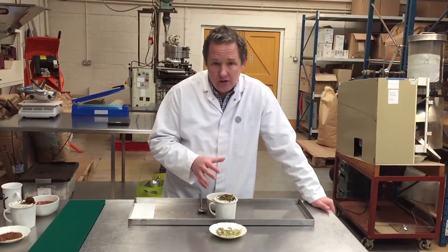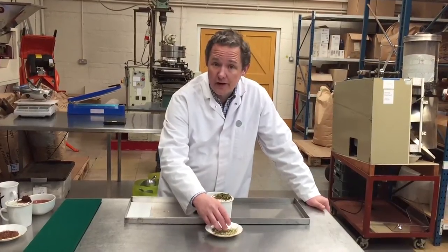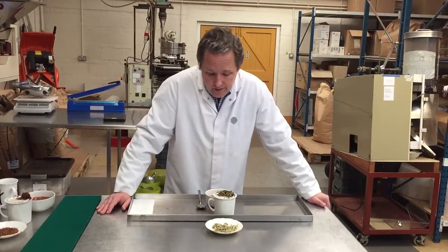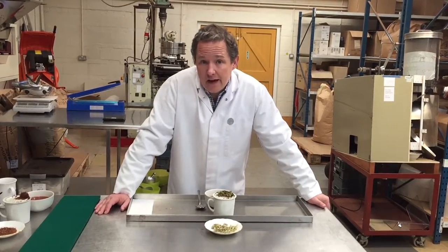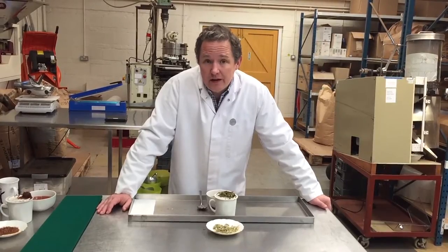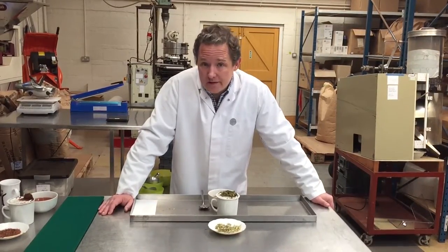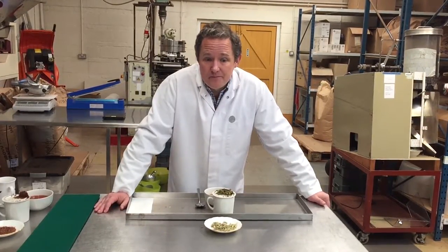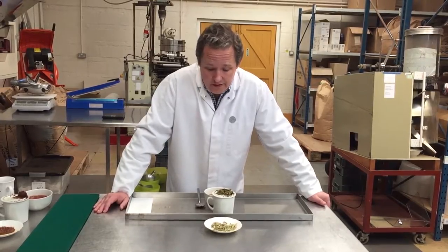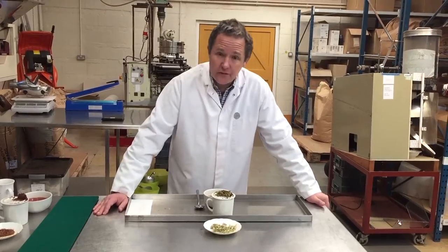It comes in loose-leaf form and in tea bag form. The tea bag, of course, is more finely chopped than this. And if you were to take a couple of mugs a day, one in the morning, one in the evening, you would notice the effects the following day and the effects would be decisive and highly successful. So if you've got a problem with your digestion, this will definitely help.